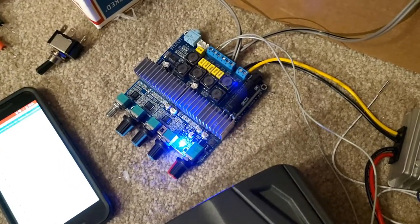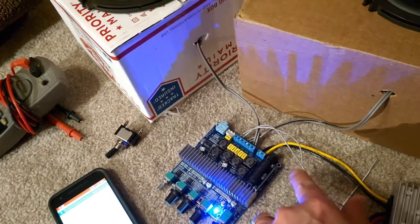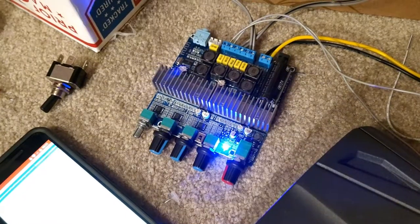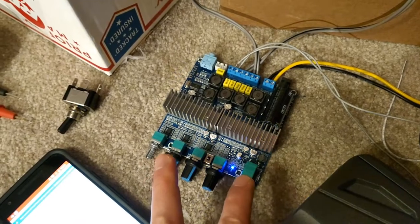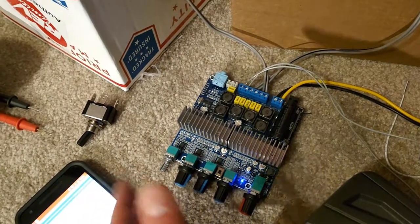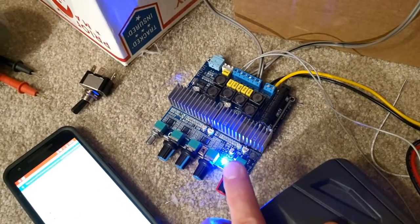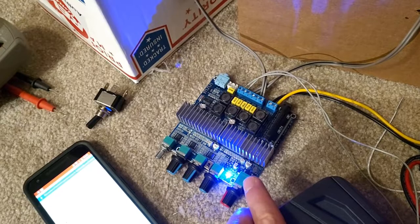They can actually do quite a bit for how small they are. This board is 100 millimeters by 100 millimeters. There are quite a few boards out there that use these chips — various manufacturers, mostly in China, will get these chips and build something with some sort of feature set. This one came from a U.S. shipper because I wanted to get it quickly. It's kind of interesting because it has Bluetooth 5.0, which is nice.